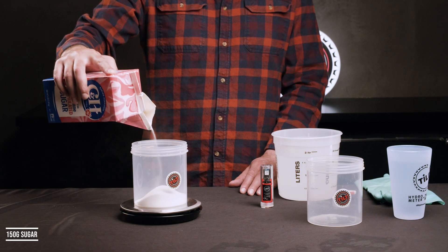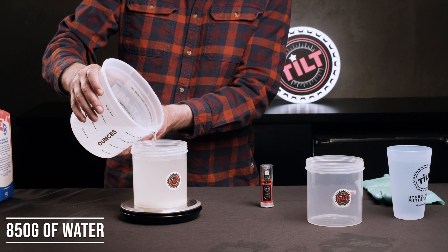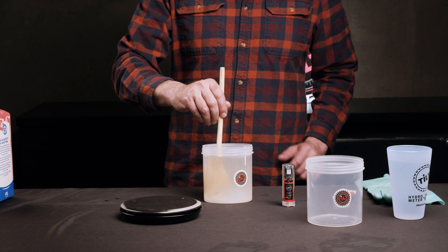First, you'll make one of two standard solutions. Your first standard solution will have a gravity of 1.061, or 15% sugar by weight. Using your scale, weigh out 150 grams of sugar and 850 grams of water. This will create a total weight of 1,000 grams, or approximately one quart. Stir your solution together until the sugar is completely dissolved.